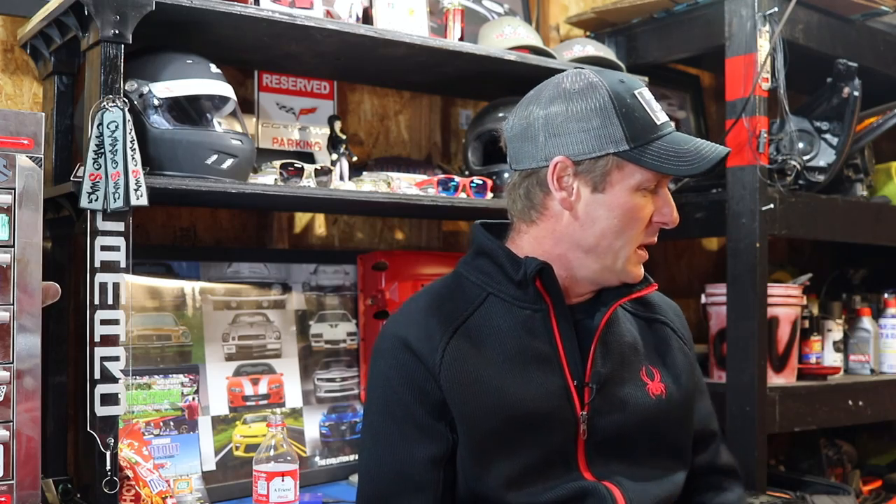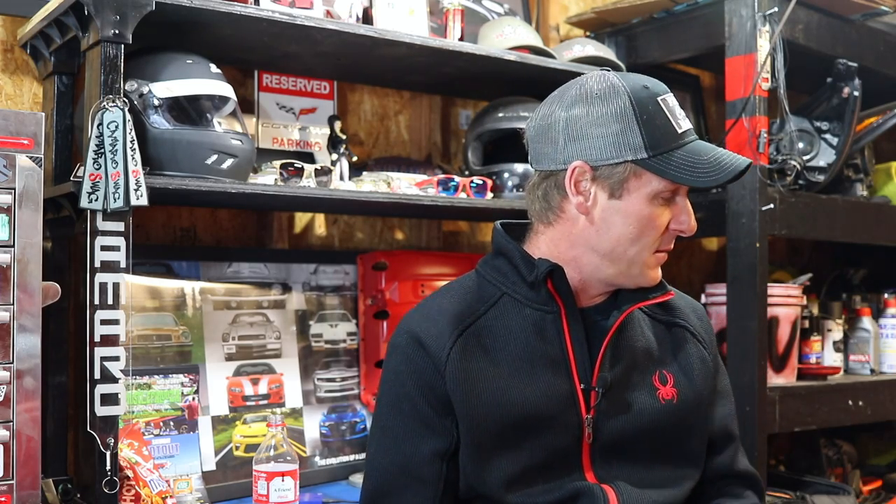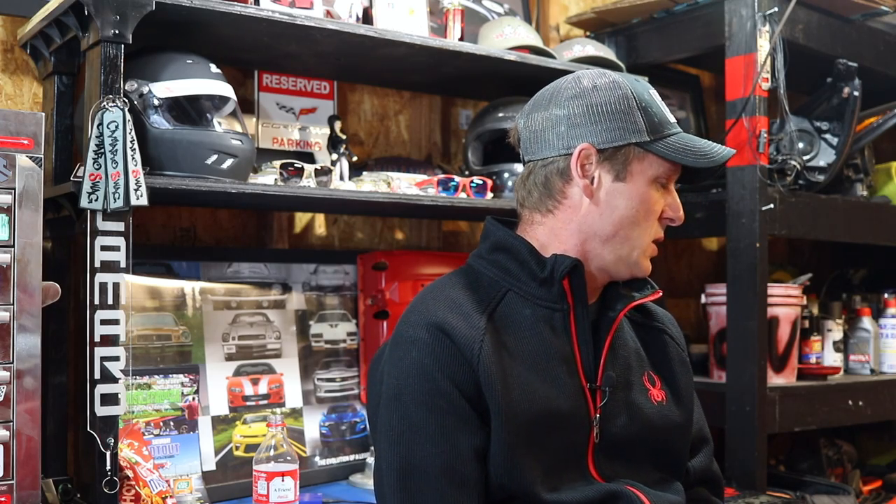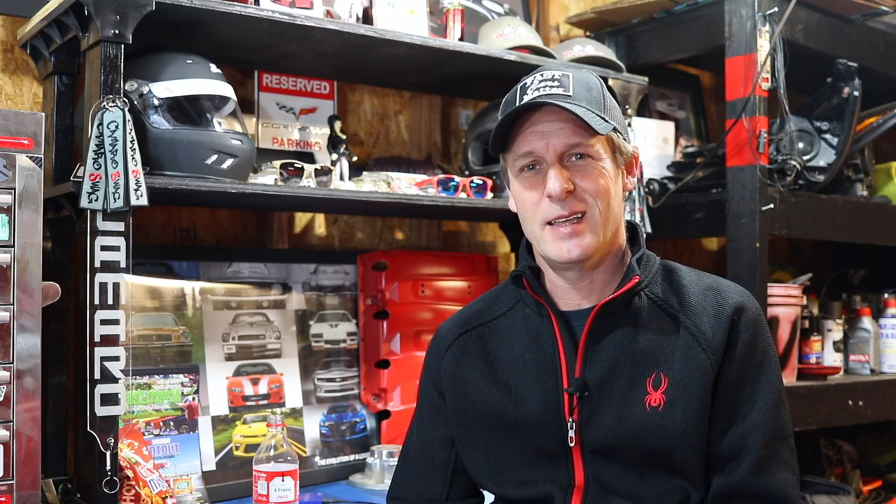Also added street tires to the car. I have the drag package wheels which I still need to ceramic coat, but I went with the Nitto NT555G2 — a 315 on the back and 285s on the front. A little bit fatter, but I've got a 3mm wheel spacer and the 1LE doesn't have the wiring harness on the back that can rub, so I should be totally fine with the 315s. It's a 30 profile. Seem to be a great tire — I really like the feel of them over the Goodyears. They aren't run flat, so I carry an air compressor, tire gauge, and a plug kit in the trunk.